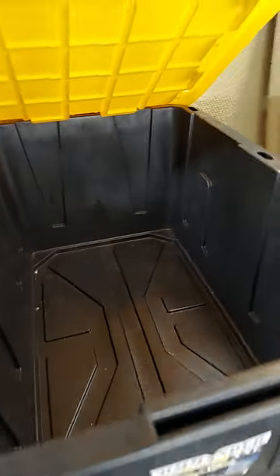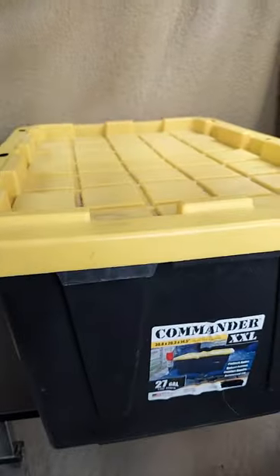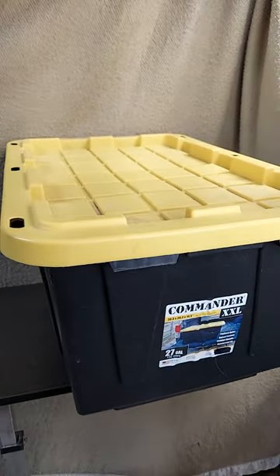Really nice, well-designed, strong, and rigid storage containers that are made in the USA — the 27-gallon Commander XXLs. Hope this helps.